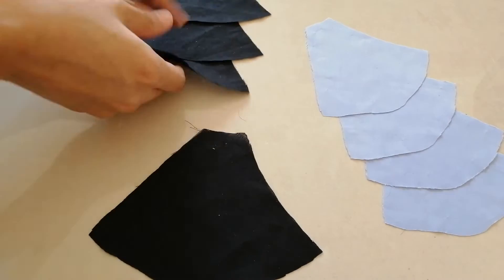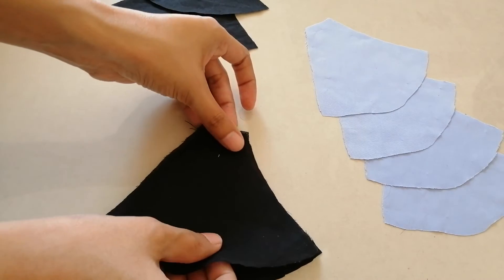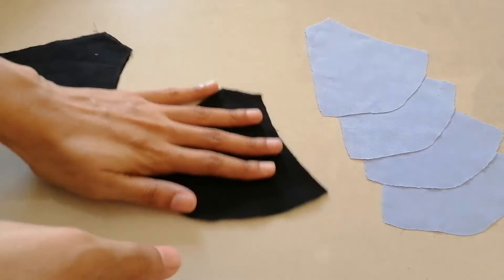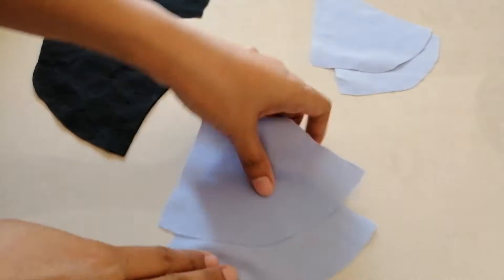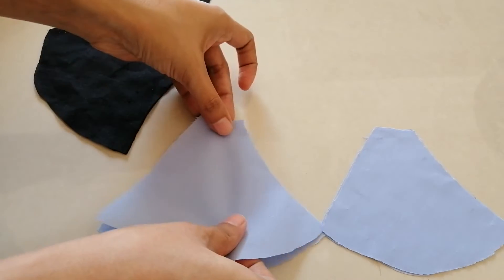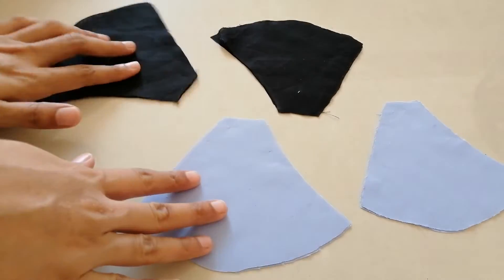You will get four pieces of cloth of this shape for each color. Draw a line along the bottom curve.